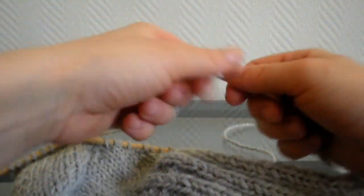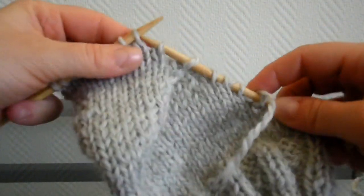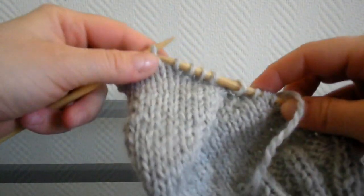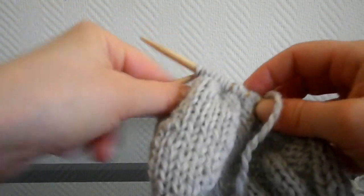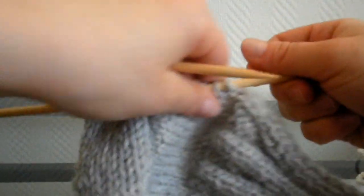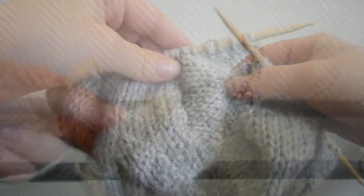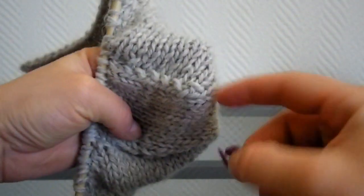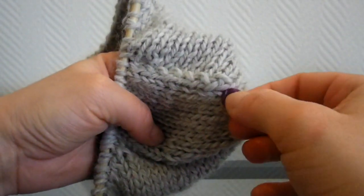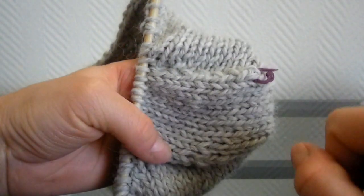Et là, vous coupez le fil. Maintenant, nous allons tricoter la longueur du pied. Pour bien mesurer la longueur du pied, vous allez placer un marqueur au niveau de l'angle du talon. C'est à partir de ce marqueur que vous allez mesurer la longueur du pied. Pour une taille 35 jusqu'à 37, il faut que ça fasse environ 18 cm, donc il faut tricoter au moins 22 rangs.